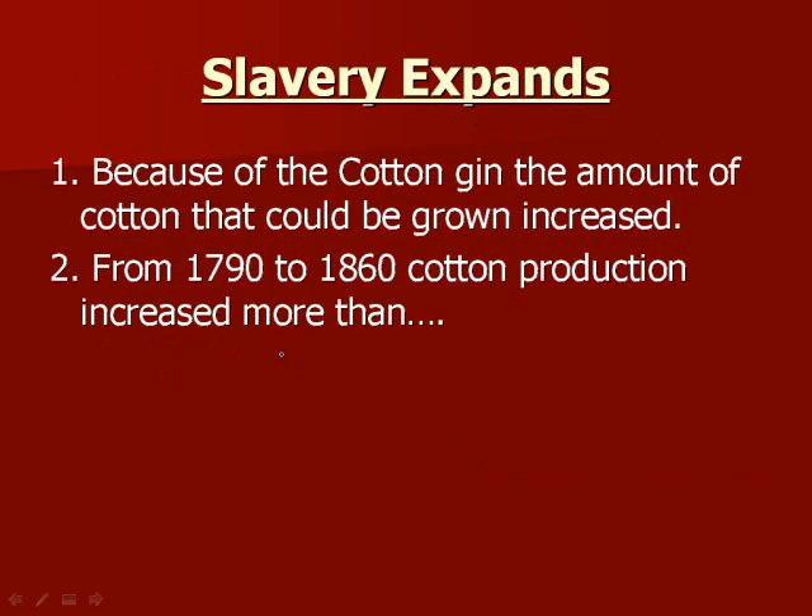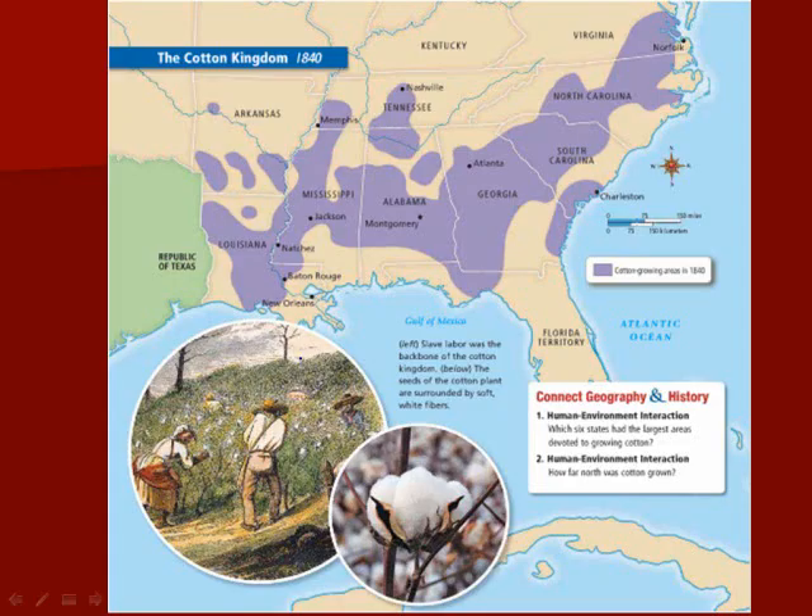Because of the cotton gin, the amount of cotton that could be grown increased, and from 1790 to 1860, cotton production increased more than 1,000%. That's obviously quite a large increase.